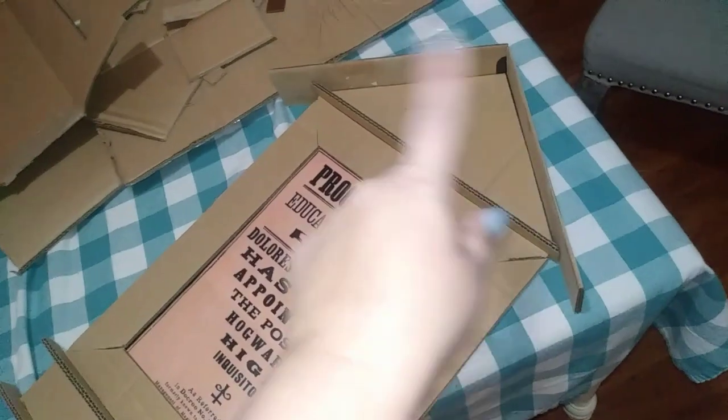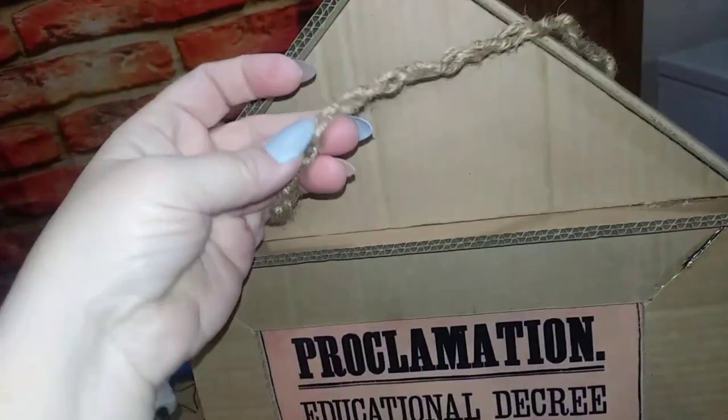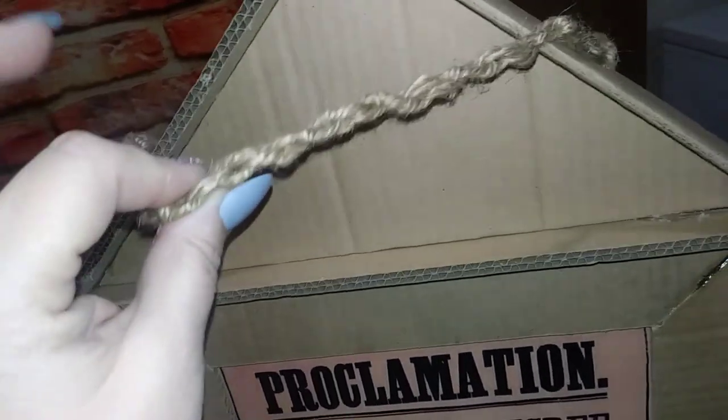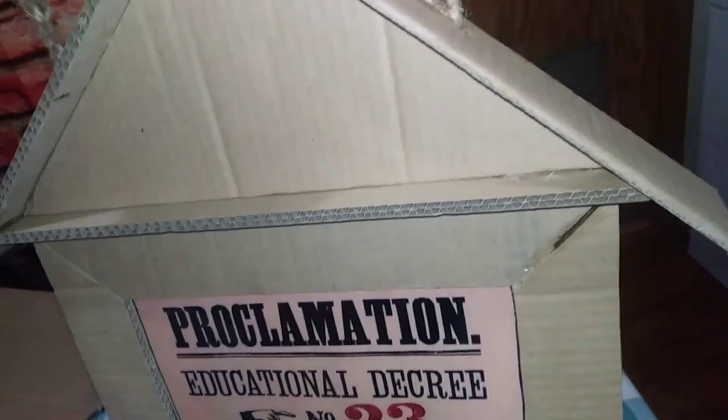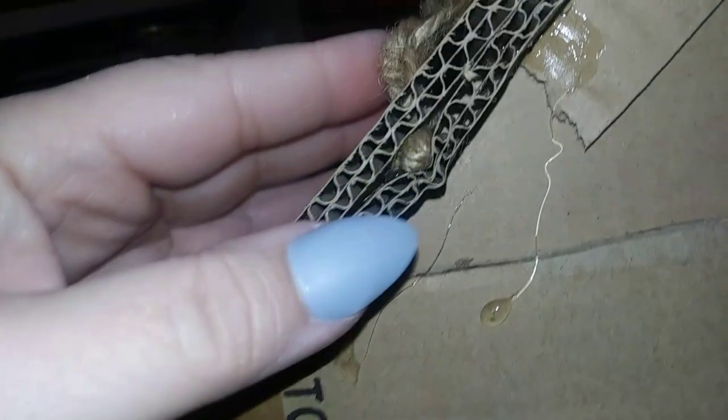I decided to go with jute twine instead of chain to keep it lightweight since we're going to be walking around a lot. Right now it's super light — you could carry it with one finger comfortably. I tied a bunch of knots in a row to make the twine thicker, then punched holes into the top and pushed the ends through. Then I glued another piece of cardboard over the top just to hold it in place.